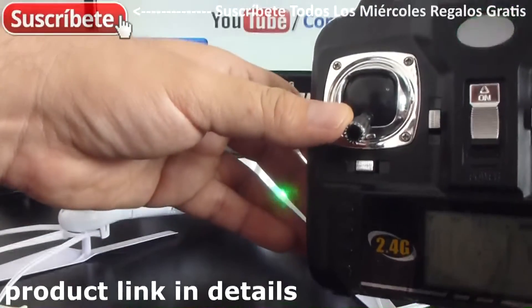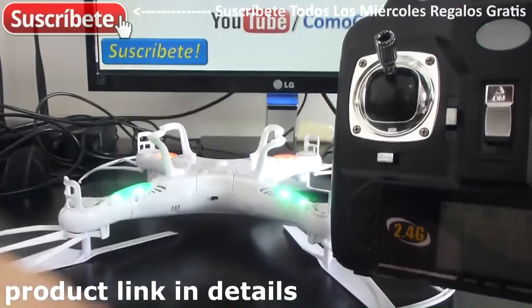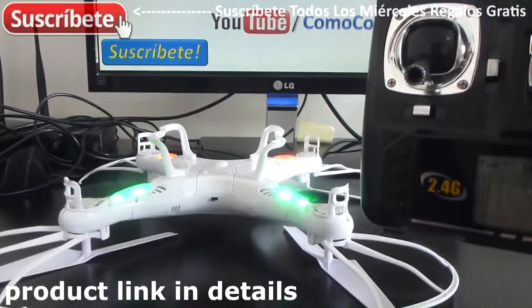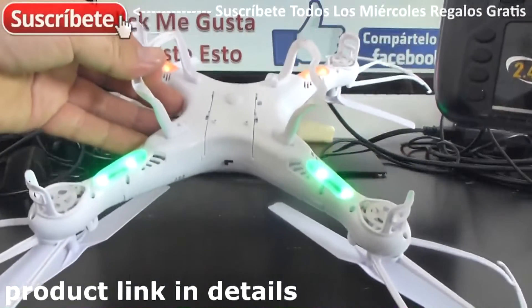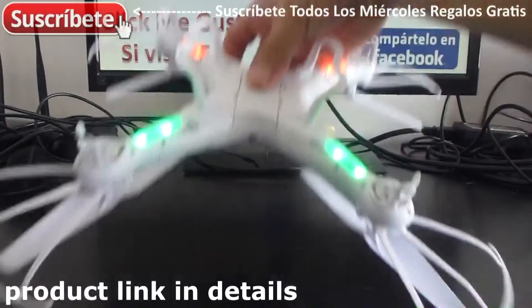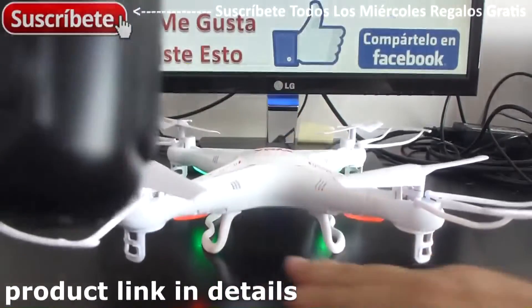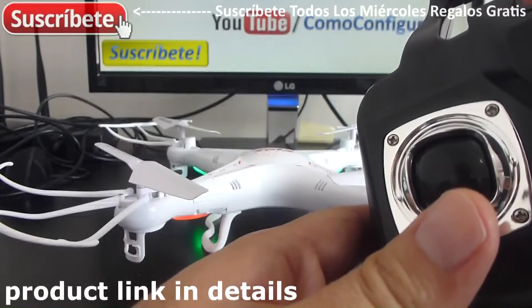When it blinks slow, we do the next thing: take the acceleration lever, pull it up, then pull it down. That's all. You can see that it's not blinking anymore — it's solid on. Now we can fly. Let's turn the quadcopter around, and if I give it some acceleration it's going to hover.